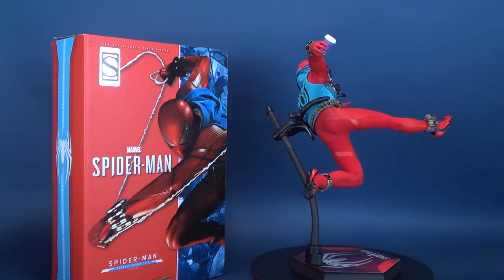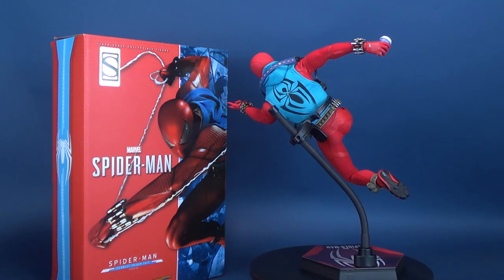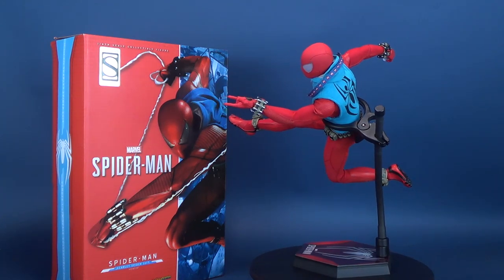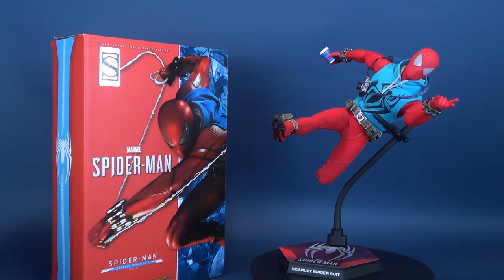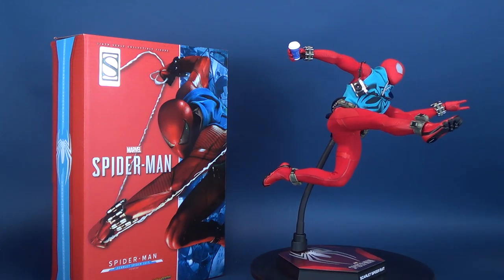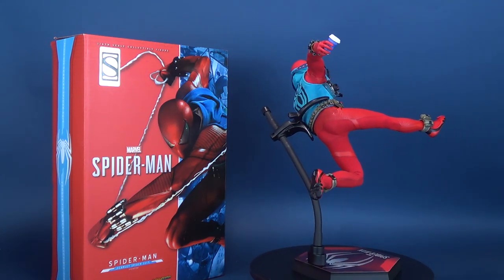Thoroughly crafted based on the Scarlet Spider-Suit from Marvel's Spider-Man video game, this 6th scale collectible figure features a newly developed masked head, a skillfully tailored sleeveless hoodie with detailed spider print on both sides, utility belt and web shooters, interchangeable hands for different postures, a camera, a pizza, a variety of web accessories, as well as a stylish design figure stand.